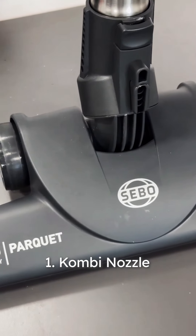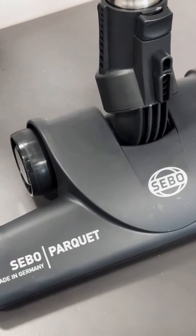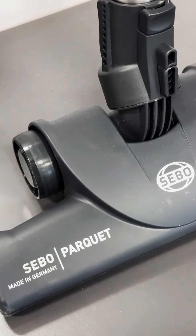Combi Nozzle. The SIBO Combi Nozzle is designed for seamless transitions between hard floors and flat pile rugs, delivering effective and gentle cleaning across surfaces.